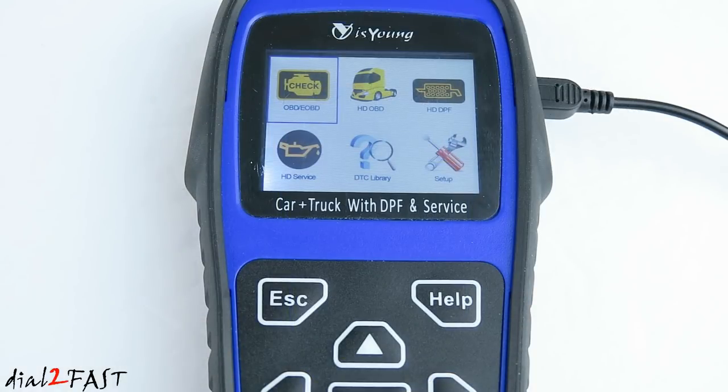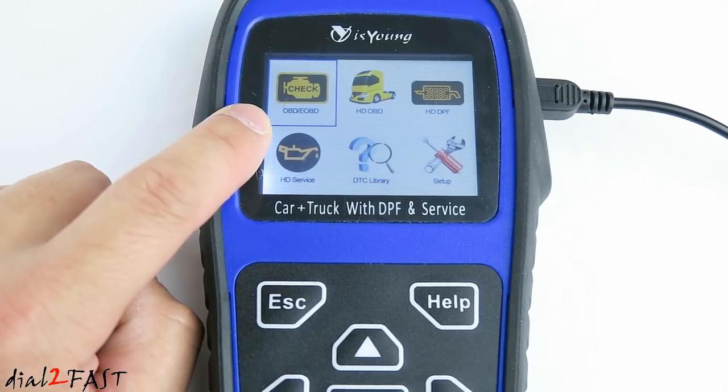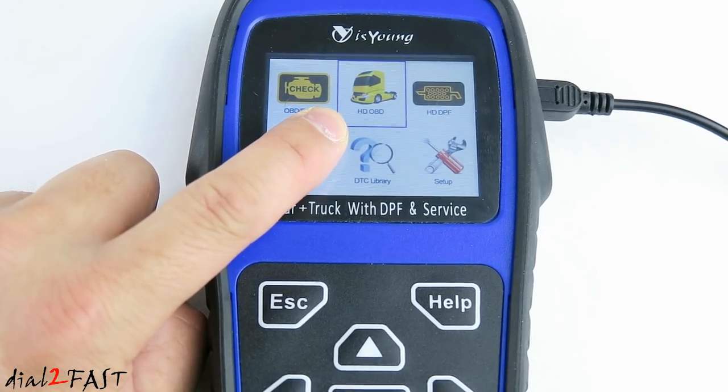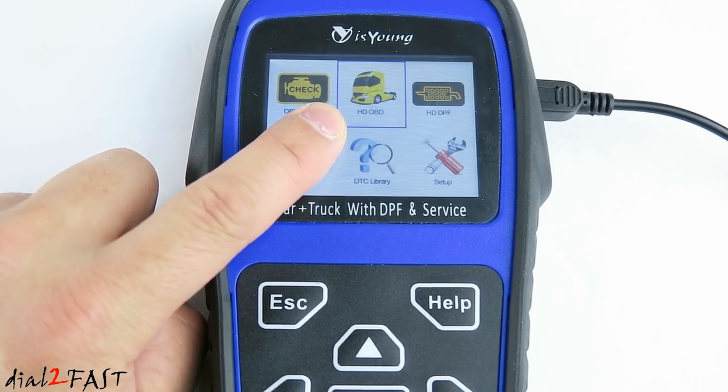Now I don't have a heavy duty truck I can connect this tool to, but I want to at least power on this unit and show you the user interface and the features and functions available on this tool. At the top, the OBD icon is for connecting to a regular passenger vehicle, and you can use this to read codes, erase codes, and read live data.